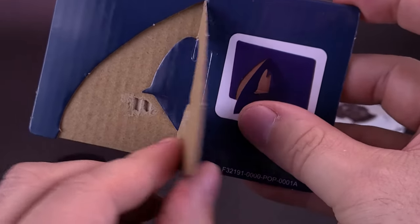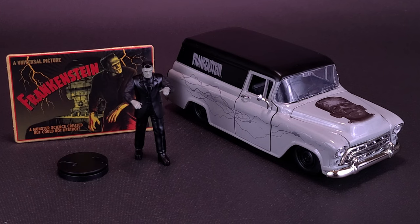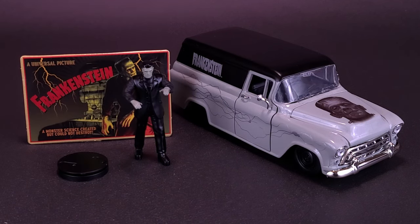On the back, this does actually flip out, so it does serve as a cardboard stand — it's literally doing exactly what it was designed to do. When it comes to displaying this, certainly after this review, this is going to go along with Frankenstein and his ride.